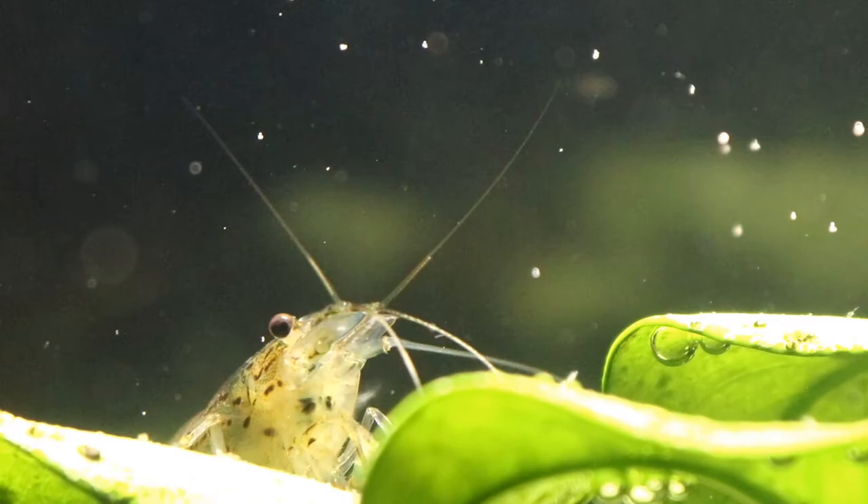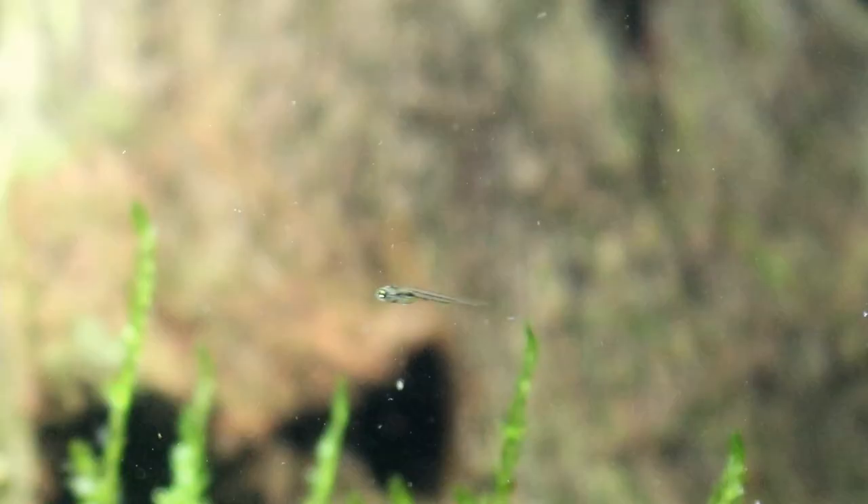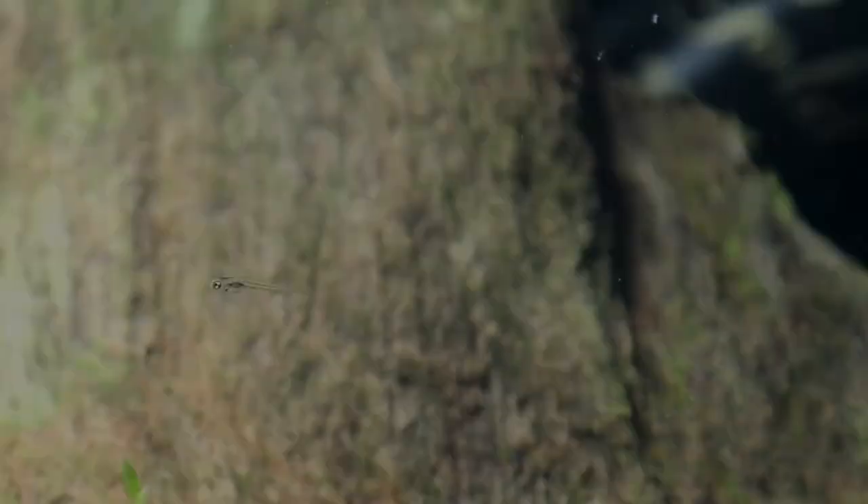Anyway, I hope you've enjoyed this little video and if you've got any experience working with Hikari products, I'd love to know what you think about them. Like, subscribe, and all that good stuff. Happy fish keeping everyone, and I will see you soon — take care, bye!